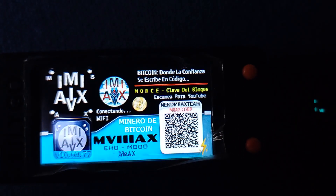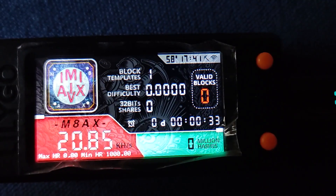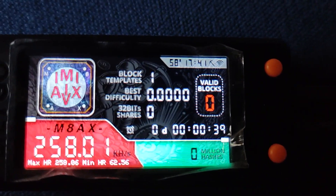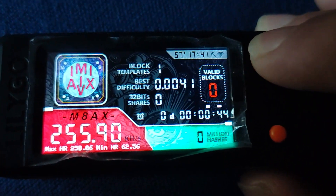We've got two versions of the manual — one in English and one in Spanish — but they both go way beyond just the basic instructions. It's more like they've got this whole philosophy baked in, almost like a manifesto about the ethos of Bitcoin itself.